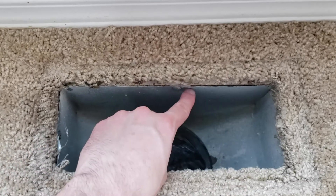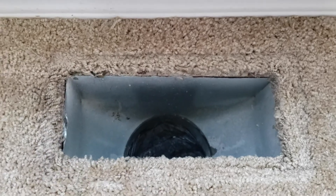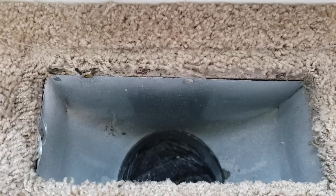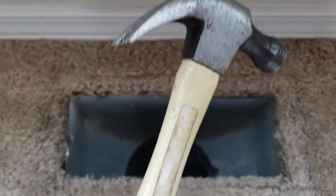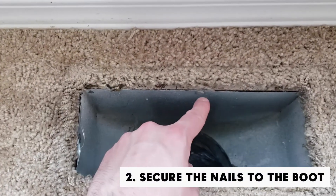You're always going to have nails or screws helping to hold the sheet metal boot to the flooring. For me, I have nails, and what I'm going to do is just take my hammer and give those nails a couple of whacks just to get them as flush and as tight as you can.